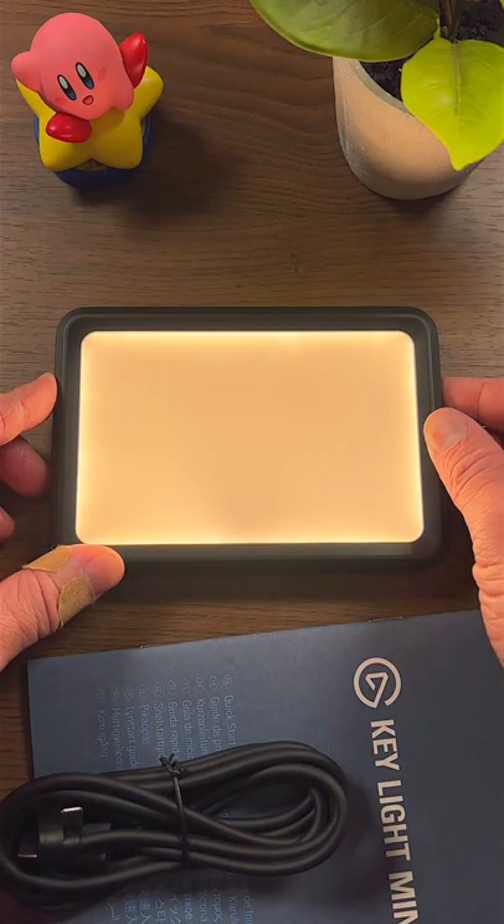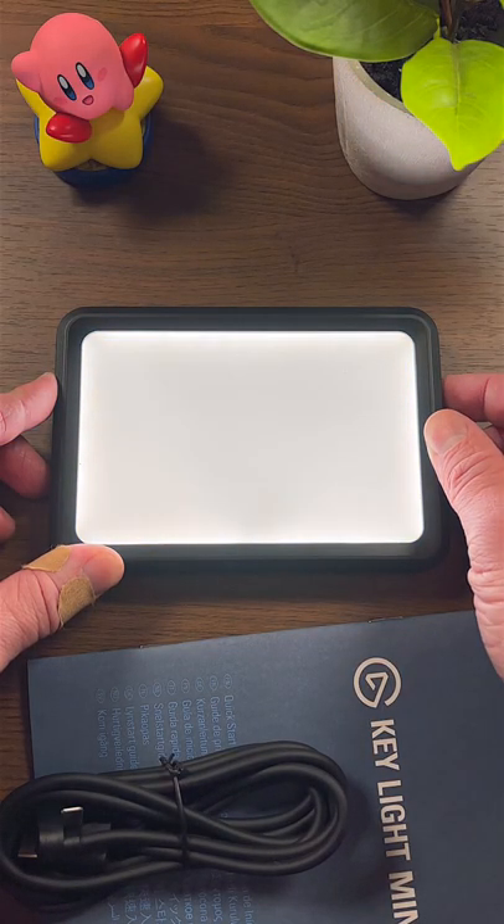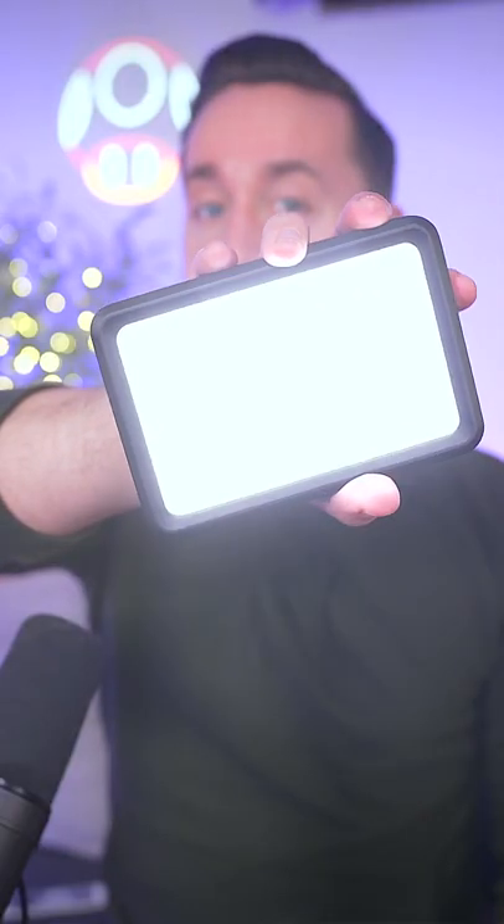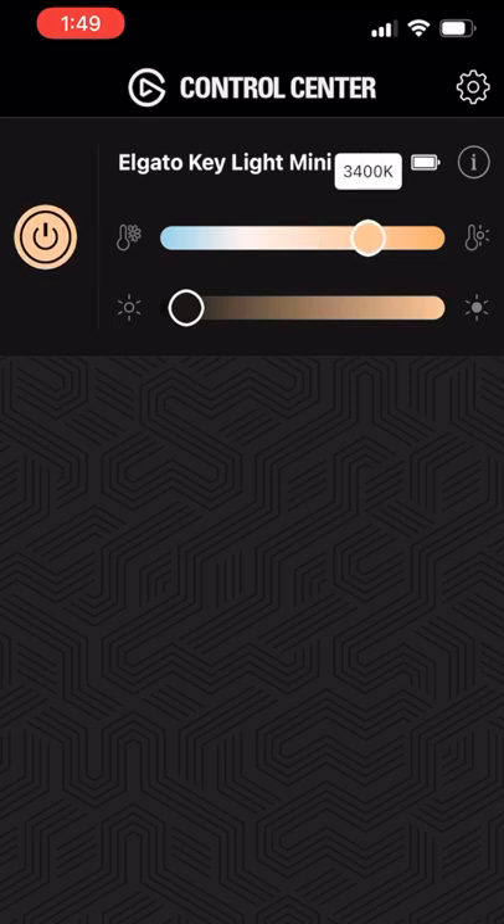The Mini features 800 lumens of brightness, a color temperature range of 2900 to 7000 Kelvin — Arctic Blue to Amber Sunset — and Wi-Fi connectivity. You can control the Mini with the buttons on the side or with Elgato's Control Center app via Wi-Fi, just like other Keylights.